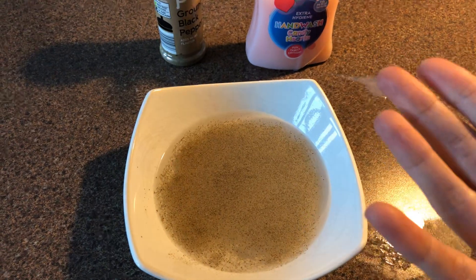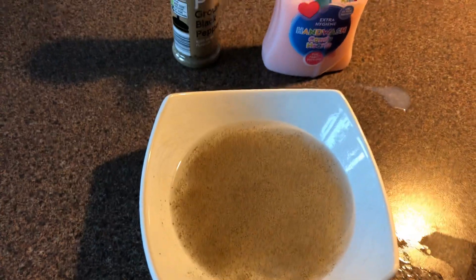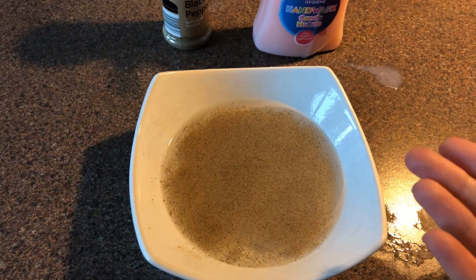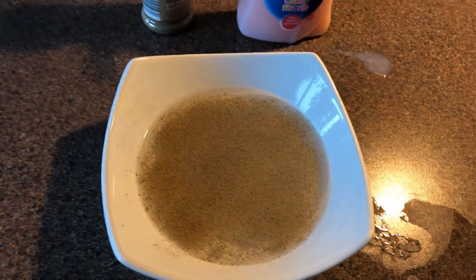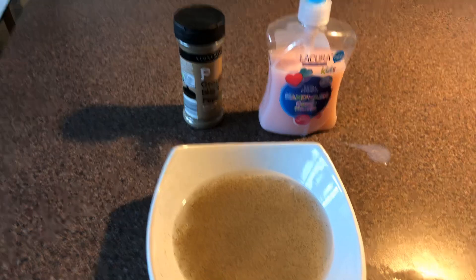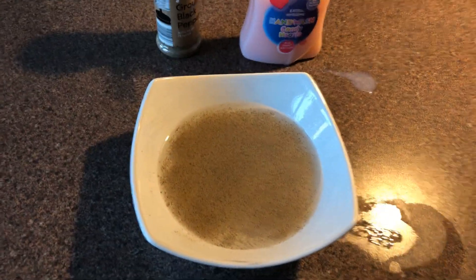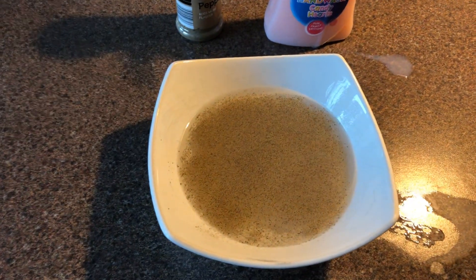Germs are invisible, but if you're playing outside or touching something dirty, your hands will have germs on them. And then if you go and eat something with germs on your hands, that's not very hygienic — and that's why it's so important to wash away the germs. So we have a bowl full of germs here. We know it's pepper.